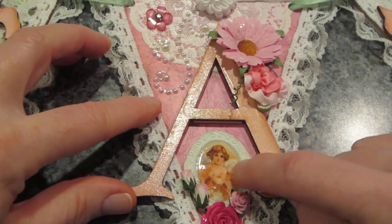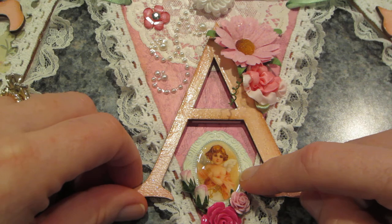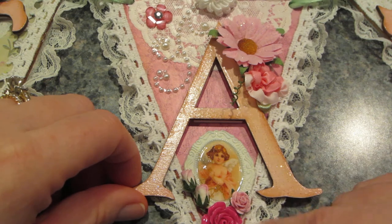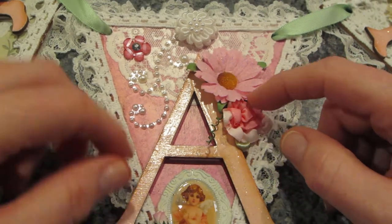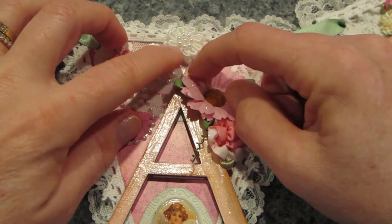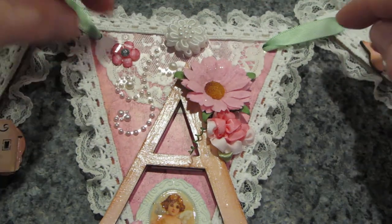On the next 'A', I used one of the images pulled from frames — a sweet sentiments image from Graphic 45's Sweet Sentiments collection, which I painted first and it came out the best. I added flowers from my stash, pearl bling, and little flowers from a bag of lake flowers — they're about four dollars.